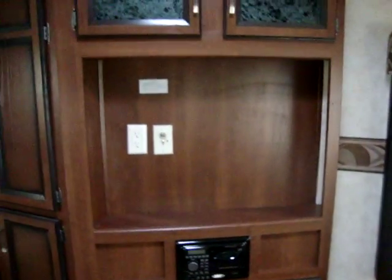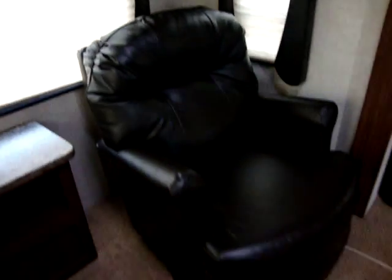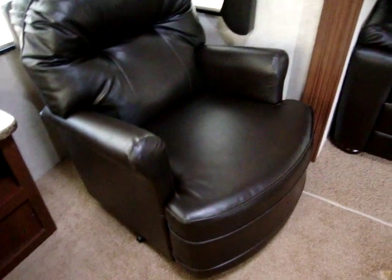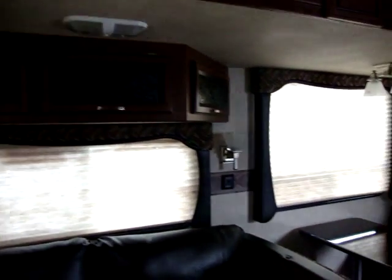Back here in the living room area you can put up to a 32 inch flat screen TV. We have a Jensen AM/FM/CD stereo system with indoor-outdoor speakers. You'll also notice this coach has upgraded night shades instead of the less expensive metal mini blinds. We have a couple of reading lights underneath the cabinets, really nice swivel rocker chairs, nice overhead cabinets in the slide-out, and a few upgraded lights in the slide-out as well.